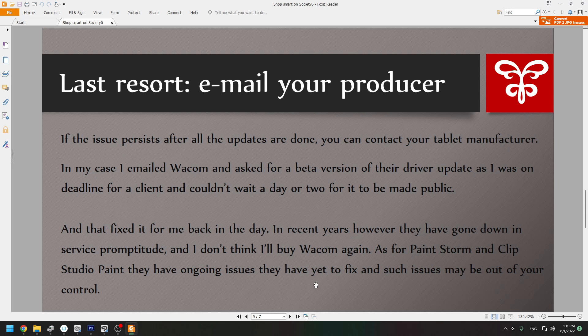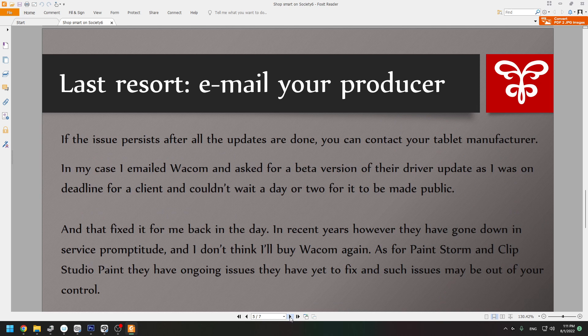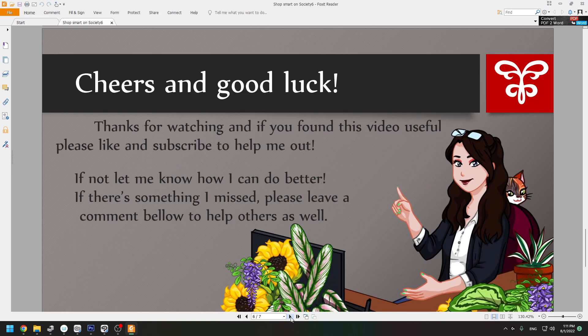Sorry I don't have any more good news. You can try all the other things I've mentioned, like updating your software and checking forums. My best guess is you can try emailing your manufacturer — write a very nicely worded, polite email hoping that whoever is on the customer service side will bother to answer you and actually be useful. Good luck.